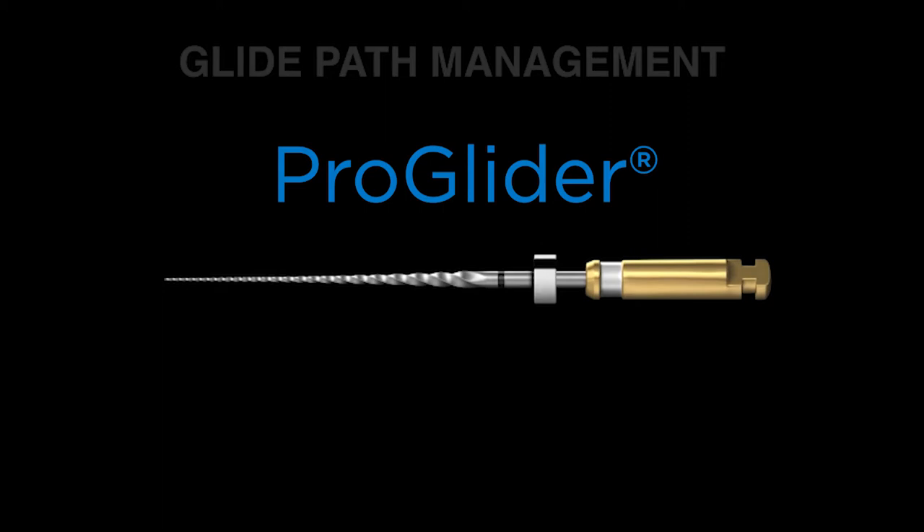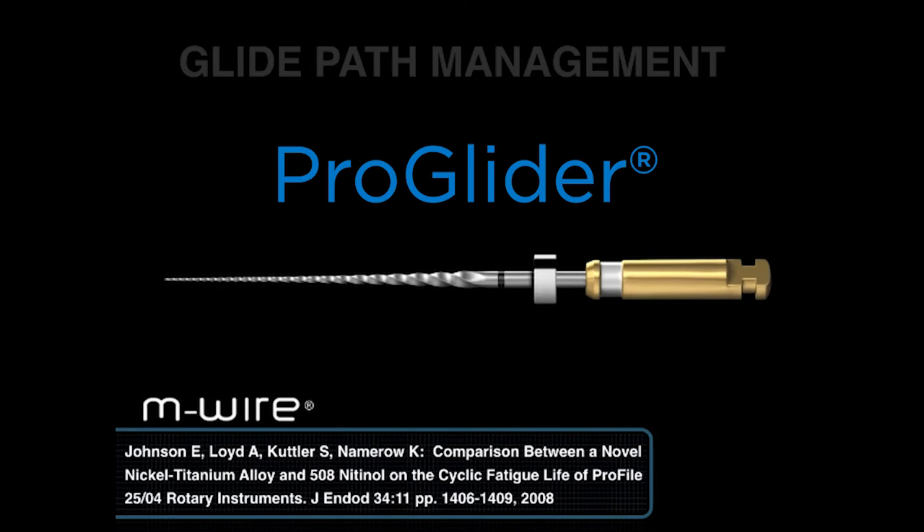Before the file is actually produced or machined, it is heat treated — heated up to a proprietary temperature, then allowed to cool down, and then the file is produced. This is a remarkable citation because if you compare a Profile 25/04 regular NiTi with a Profile 25/04 MWire technology, you'll notice that there's a 400% improvement in the resistance to cyclic fatigue.